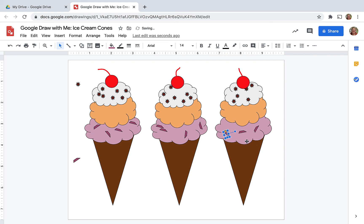To do this with your class is super fun to see what the kids come up with, and it's a great introductory activity for the beginning of the school year. And my Google Drawing is complete.